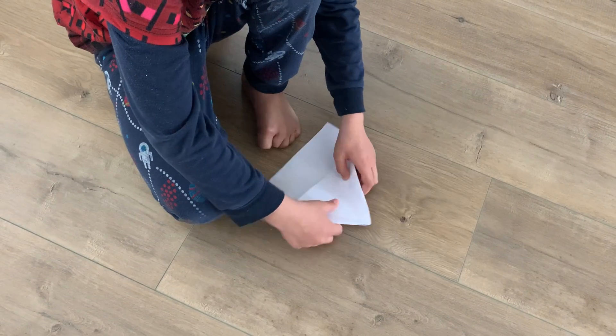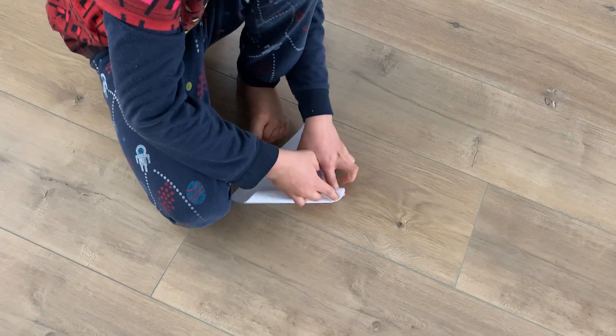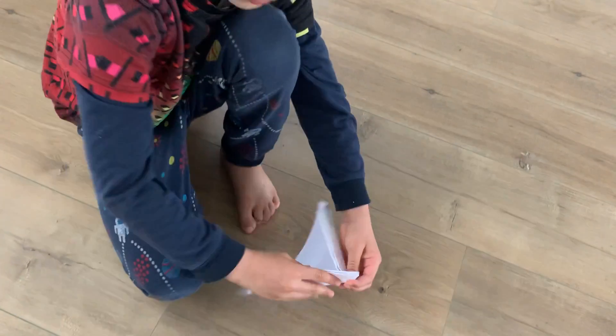Take these flaps and fold them a bit and there should be something like this on the tip.